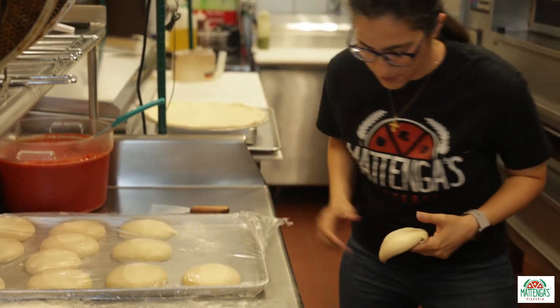All you're gonna need is a piece of dough. Today we're using a 10-inch dough ball. Any kind of dough will work depending on the size of the pizza roll you're gonna make.